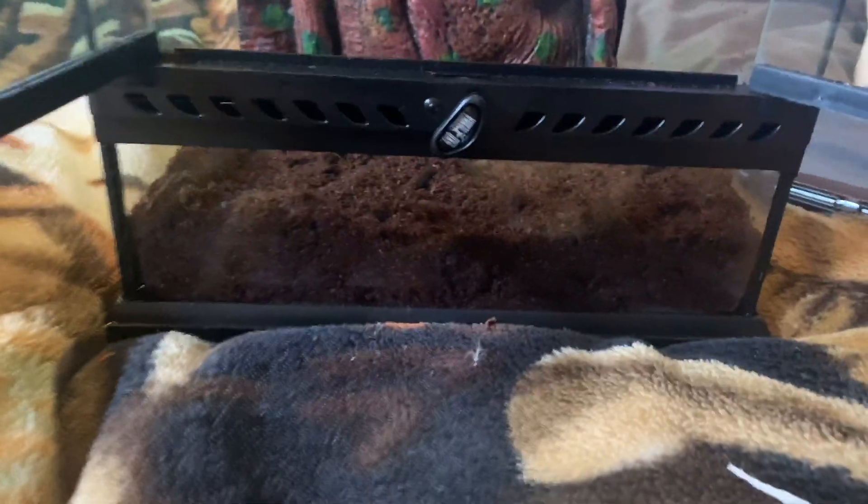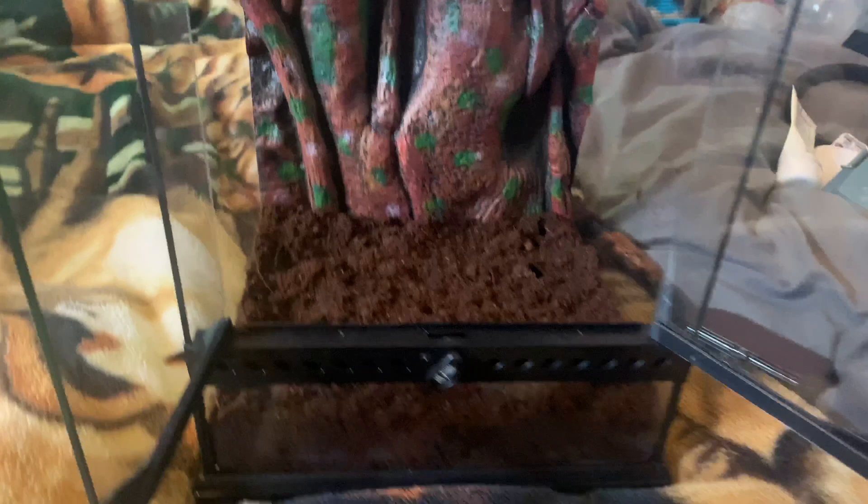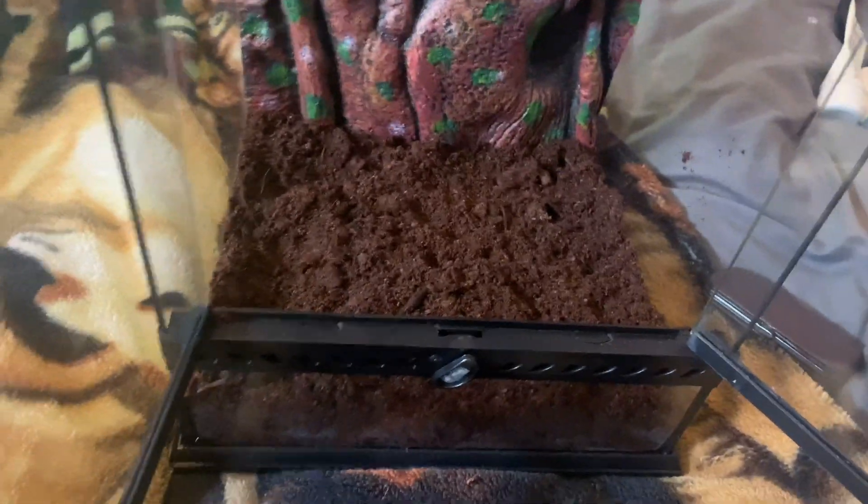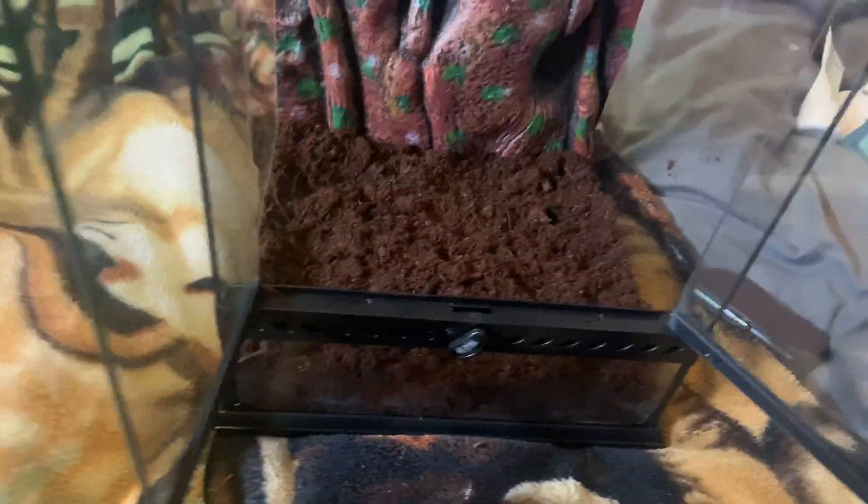I made the soil about two inches deep, which is what the pack recommends depending on the size of gecko you're putting in there. I think it looks really natural, to be honest. I think this is quite a good brand of bedding for crested geckos — it looks really natural and healthy. I do know I have to keep it fairly humid in there, so I might give it a quick spray, nothing heavy, just to make sure it's nice and damp when I get the gecko tomorrow.